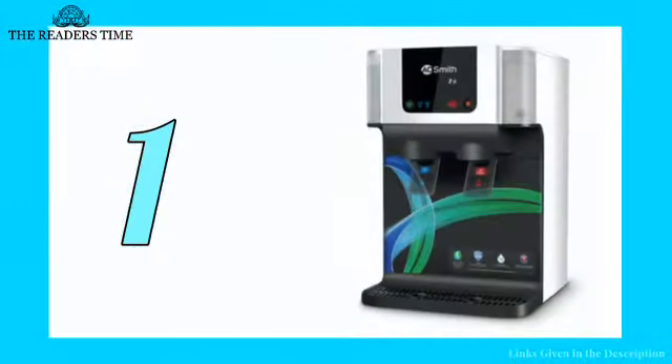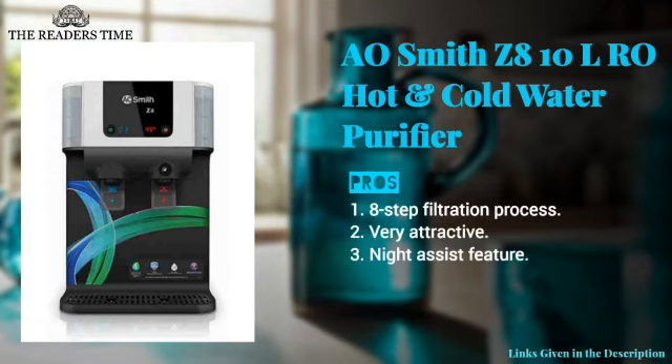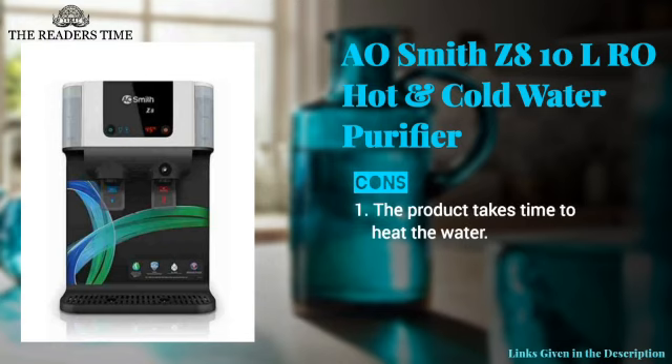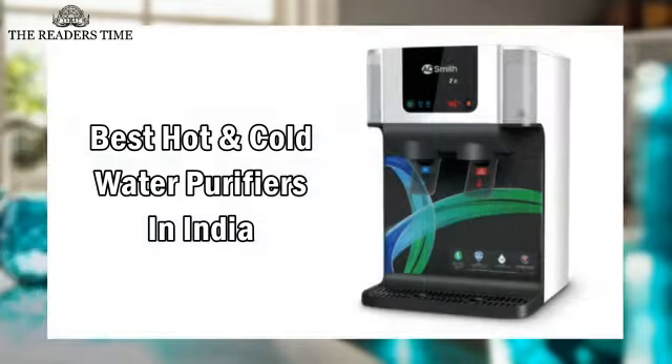And finally, on number one, we have the A. Smith Z8. This beautiful water purifier comes with great features like Night Assist, ART Main Tech, and much more. It purifies your water with an eight-step filtration process. The only downside of this product is that it takes time to heat the water.